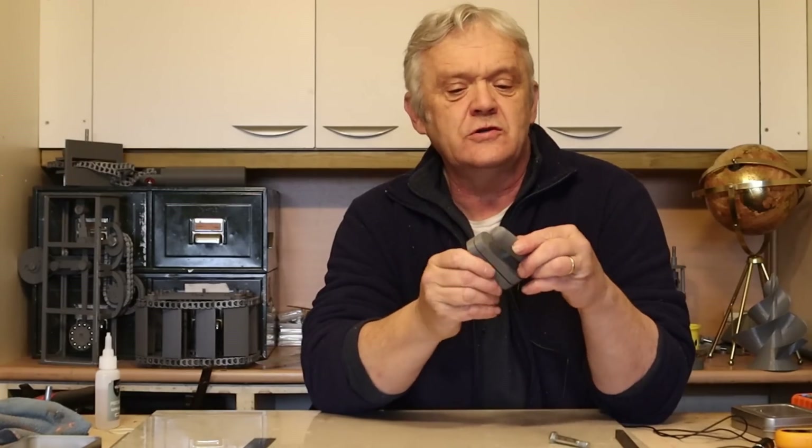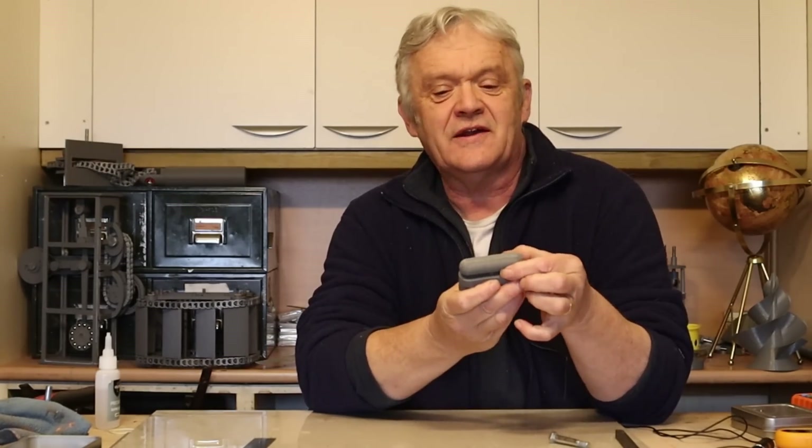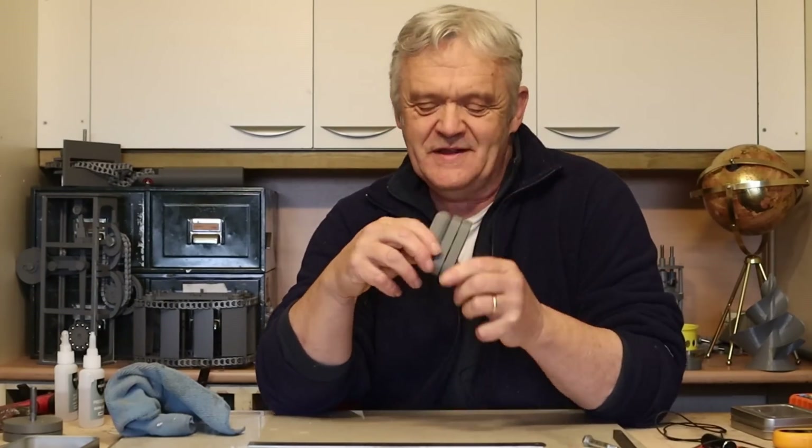What we end up with is that. You just slot the two together and it will find its own rest position. Now we need the handle — it just glues on the top like that with a little bit of super glue, and the super glue will hold it nice and firmly. And that's it completed.